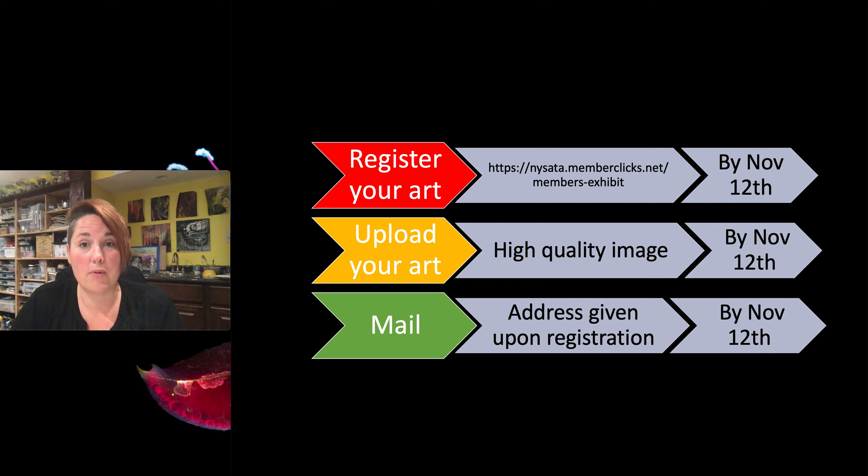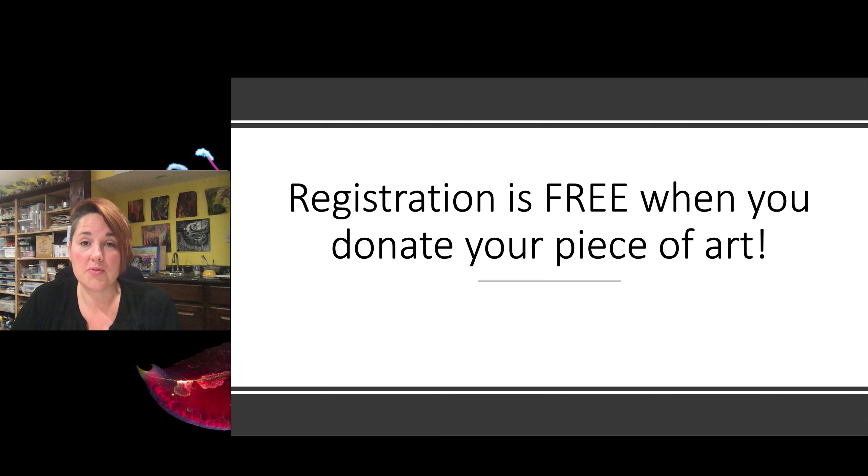We're registering by November 12th. You're going to upload a high quality image by November 12th, and then you're going to mail it by November 12th. They're going to give you an address at registration — it's just my partner in crime, Beth — she's going to be collecting all the artwork.